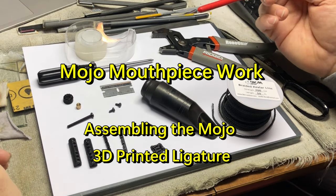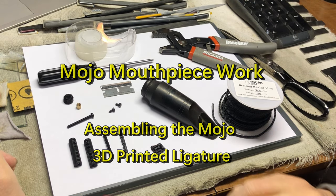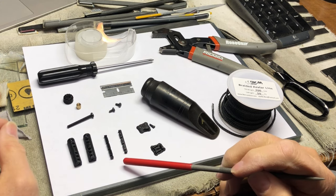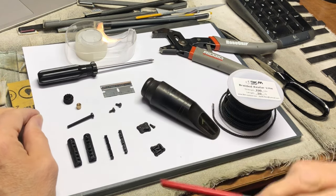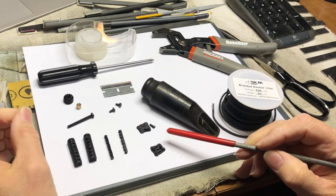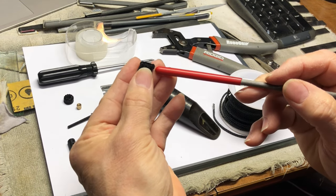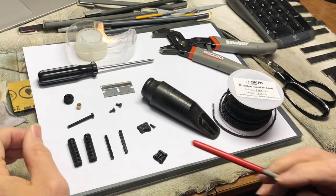Here is how to assemble one of my string ligature designs. You'll need the 3D print, a pair of yokes, a pair of side guides, and a knurled nut — or you can buy your own three millimeter thumb nut — and two wedges. I like to print the wedges four at a time on a raft, but you only need two for this design.